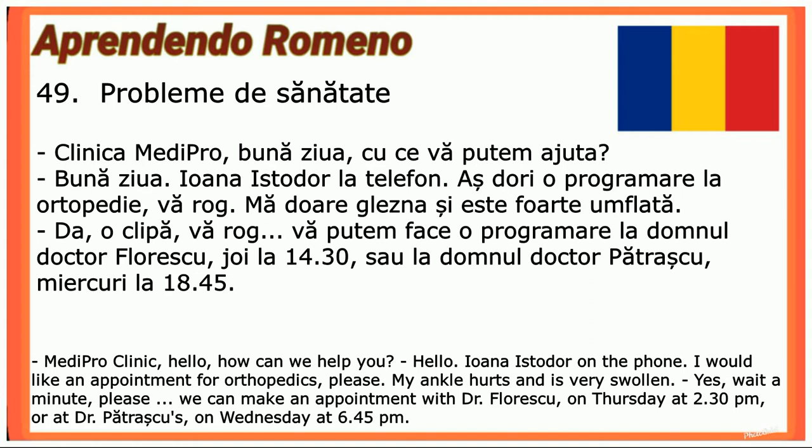Clinica Medi Pro, bună ziua! Cu ce vă putem ajuta? — Bună ziua! Ioana Istodor la telefon. Aș dori o programare la ortopedie, vă rog. Mă doare glezna și este foarte umflată. — Da, o clipă, vă rog. Vă putem face o programare la domnul doctor Florescu, joi la ora 14:30, sau la domnul doctor Pătrașcu, miercuri la 18:45.